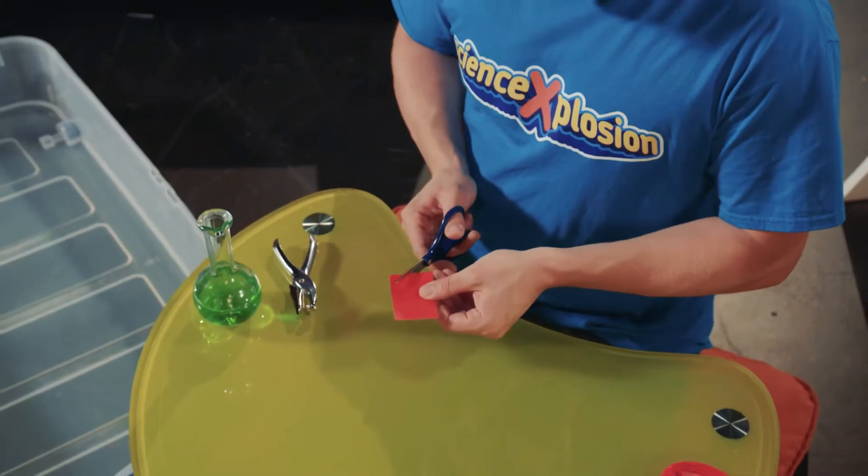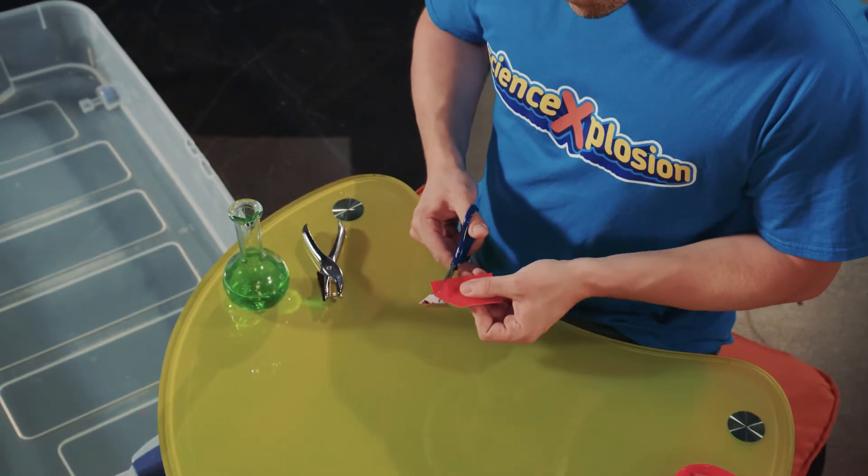I know it doesn't look like it yet, but we'll get there! In order to figure out what part is the front of your boat, or the bow, you will need to cut the top corner of one end to form a point. Yes, exactly like that! Good job!